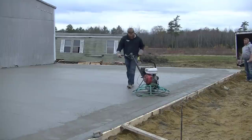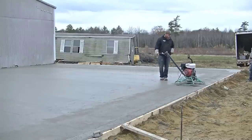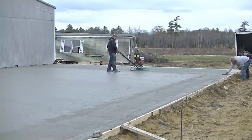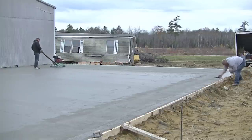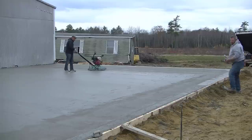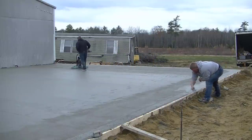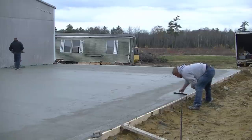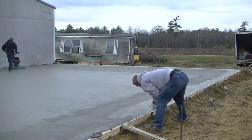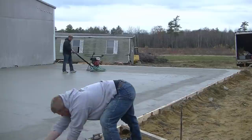Two guys on 2,400 square feet — Darren and Luke are really experienced and can finish something like this easily. One of them could have finished this too, pretty easy. About 45 minutes to an hour after Darren started floating, they're both on here with the finish blades and it's getting really, really smooth. You can see the sun kind of popped out — it's almost like finishing two different slabs because the part in the sun is drying quite a bit faster than the part in the shade.